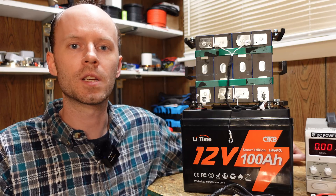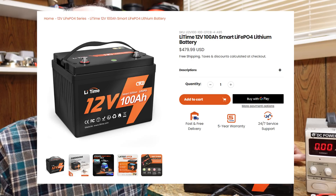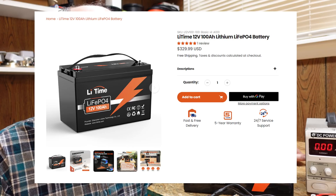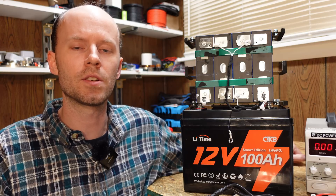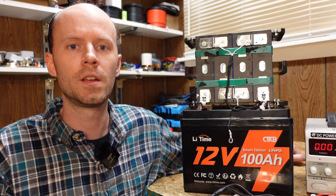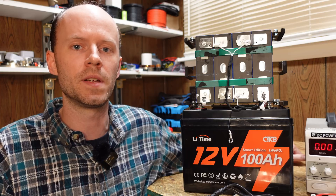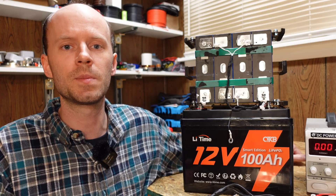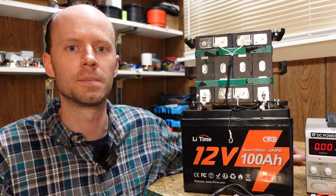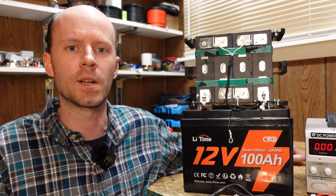Finally, let's look at pricing. The battery tested today sells for $480. They also have a version without the smart BMS functionality or low temp charge protection for $330, both with free shipping. They provided a discount code to take 3% off your order — you can find that along with links to both batteries in the video description. Using that link tells them you saw this video and helps fund more projects on this channel. Any questions or comments, please feel free to leave them, hit that like button, and thanks for watching!